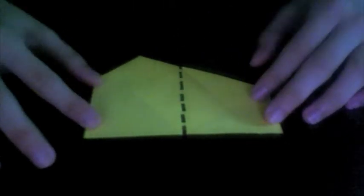Make the fold on the side where there is no such tip. The fold is made by aligning this edge with the center vertical crease.